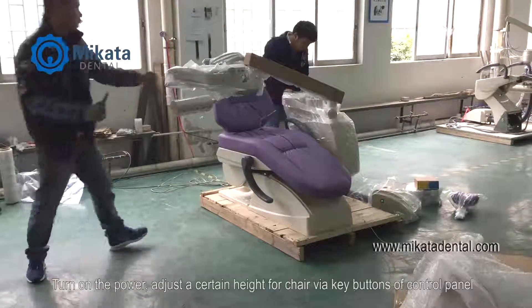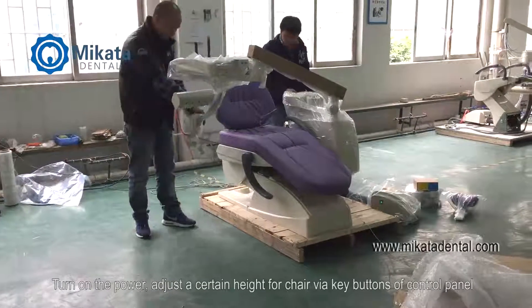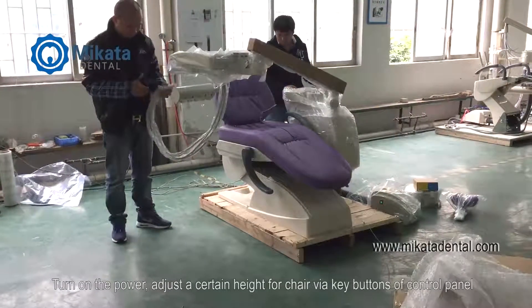Turn on the power. Adjust a certain height for the chair via the key buttons of the control panel.